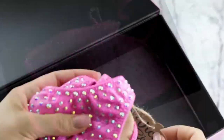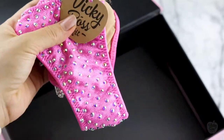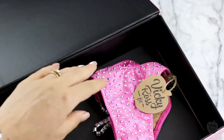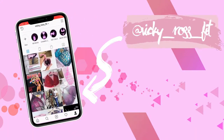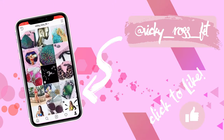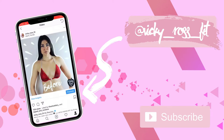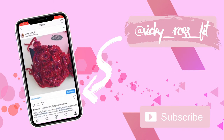Thank you so much for watching this video, my ladies. I hope you really liked it, found it helpful, and will implement it in the future. Don't forget to subscribe so you won't miss any videos in the future. Wishing you a wonderful week — love you all, bye-bye!